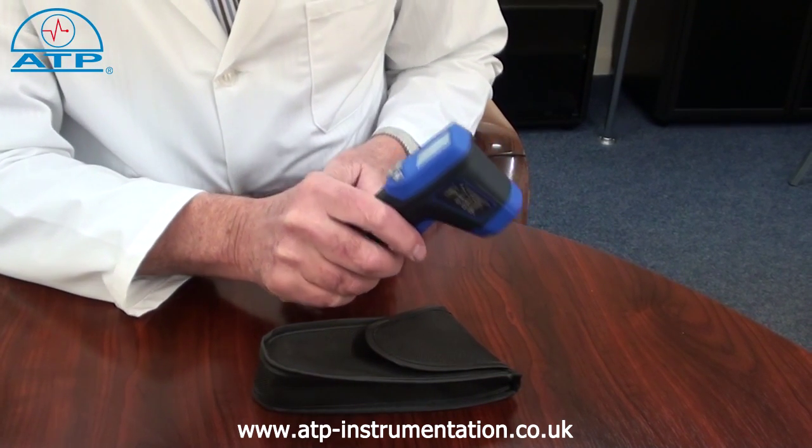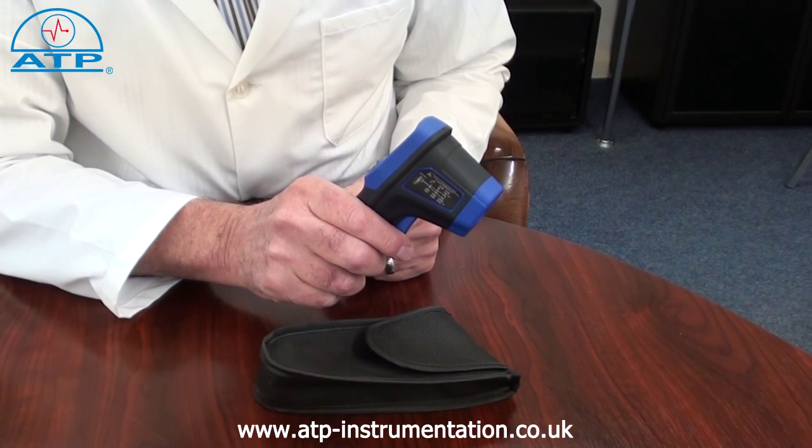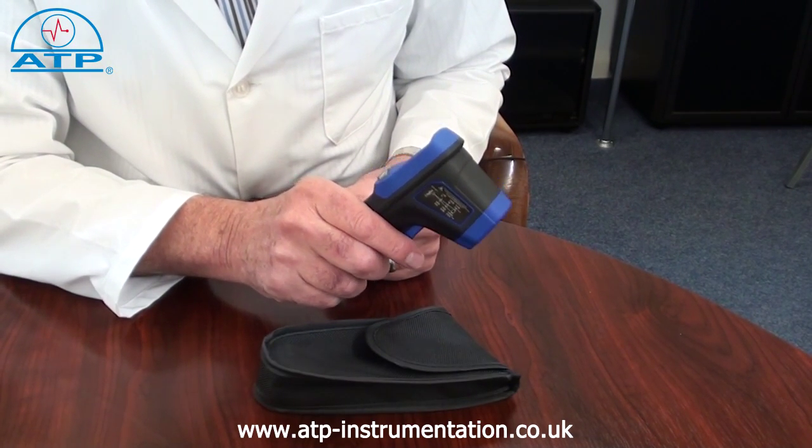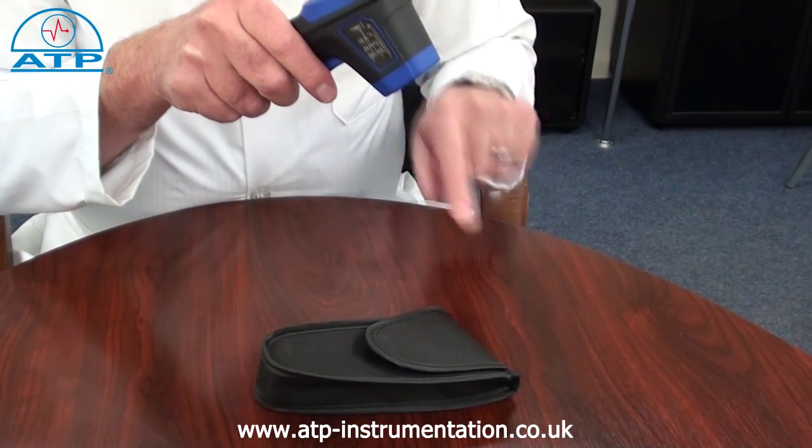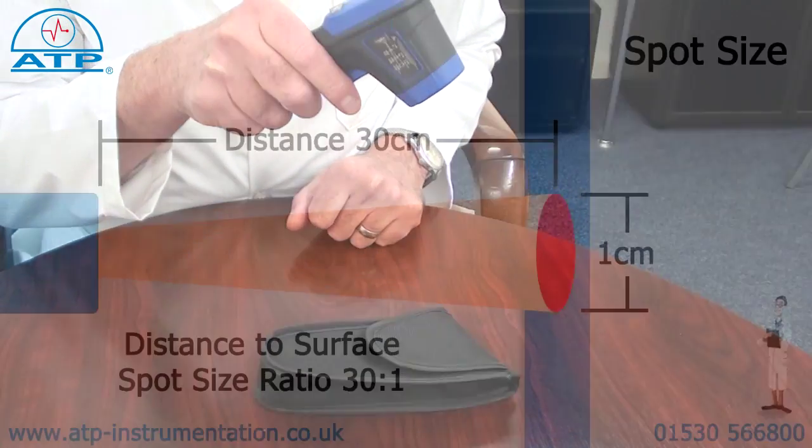It has a spot size ratio of 30 to 1, meaning that at 30 centimetres away from the surface being measured, the spot size diameter is 1 centimetre.